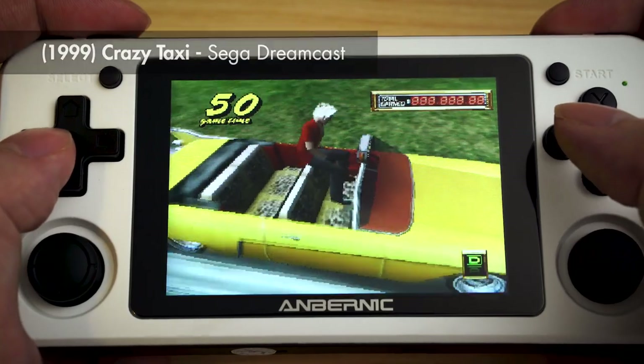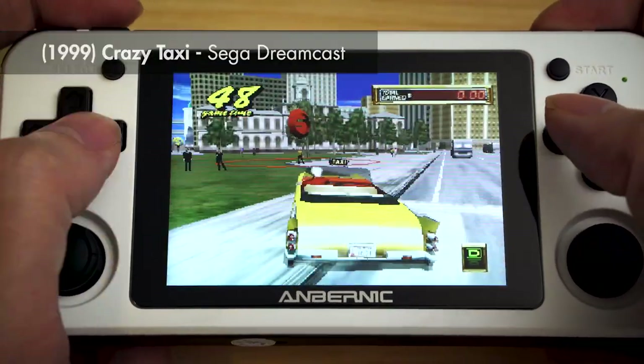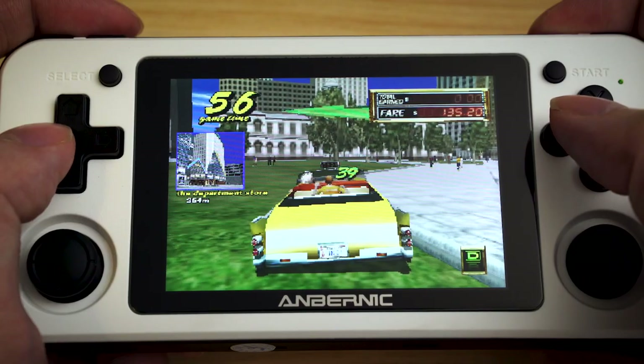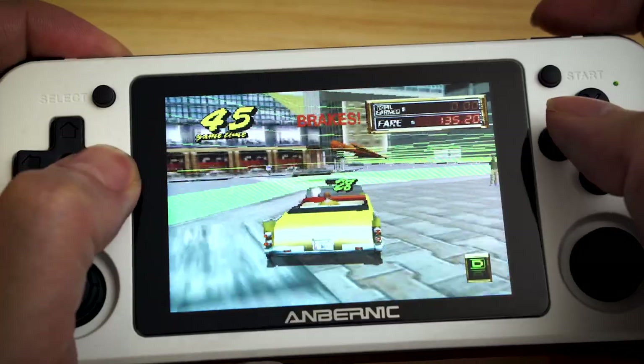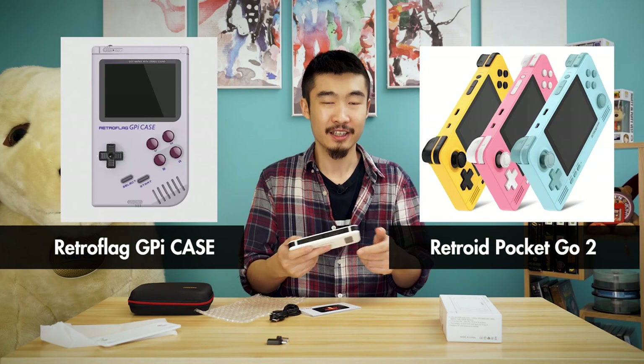As you can see it does play Dreamcast, though it's not great - it's not playing at full speed and some of the graphics are a little glitchy. If you play around with the settings you can actually get it to run faster, but I'm judging it more on the pick-up-and-go experience. Because if you're going to tinker there are loads of other options - there's the Retroid Pocket Go 2 and there are Raspberry Pi cases. Those are probably better for tinkering, so something like this you buy to actually play.